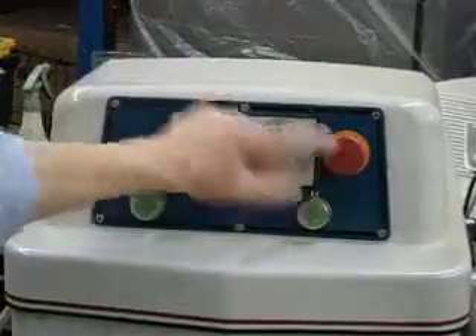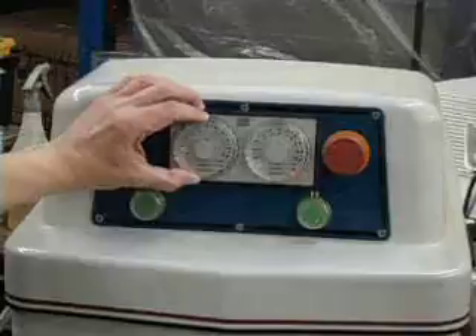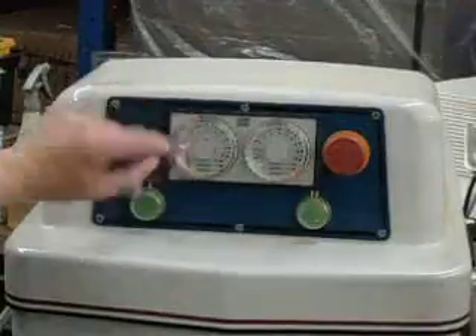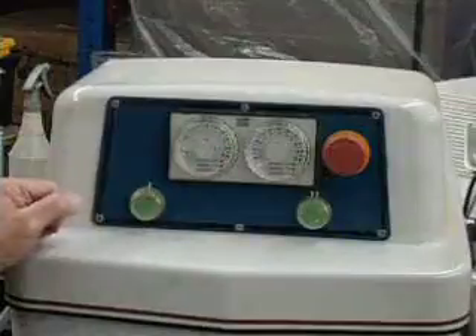Pop out the emergency stop button by twisting it in the direction of the arrow. You can set the timer to the time that you want. The little lights come on for the amount of time. Turn the mixer on.